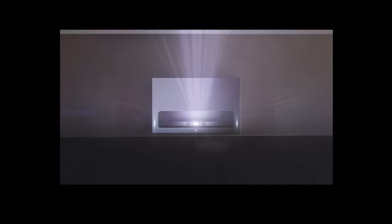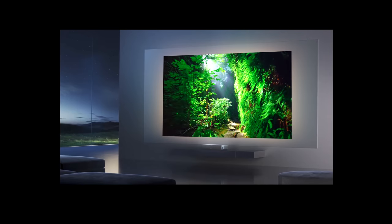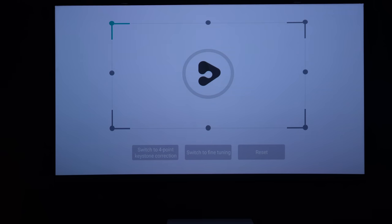The beauty of an ultra short throw projector is it sits just a few centimeters from the wall and can deliver incredible screen sizes up to 150 inches. With the 4Movie Theater you can get an 80-inch screen from just 14 centimeters, a 120-inch screen from 33 centimeters, and a whopping 150 inches from just 49 centimeters away from the wall.